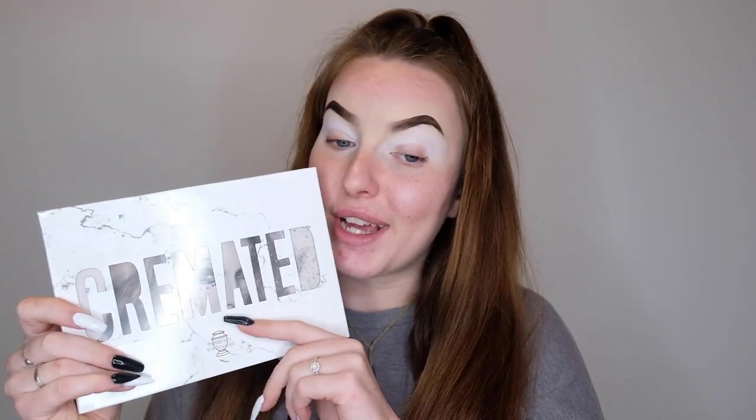Okay, so eyebrows done, white eyeshadow base applied. I've put the base in the crease and brought it out into the outer third area because I'm going to be blending the crease colours out into a winged eyeliner type vibe. We shall be taking the Cremated palette — I just got this yesterday and I wasn't supposed to get it until next week. It was going to be a whole mission, so I'm really glad it arrived in time.